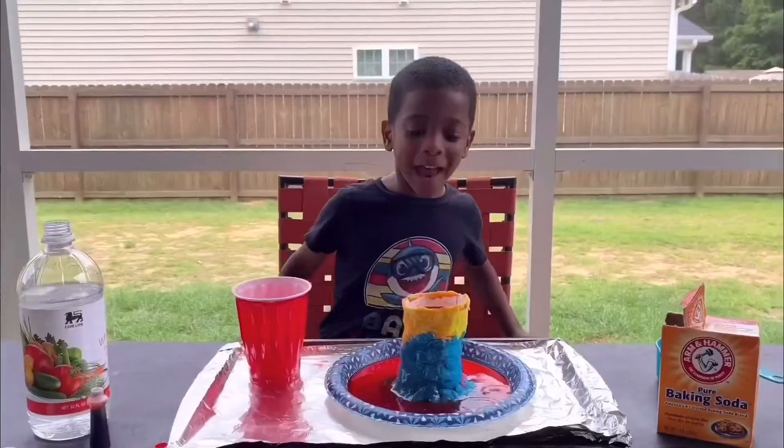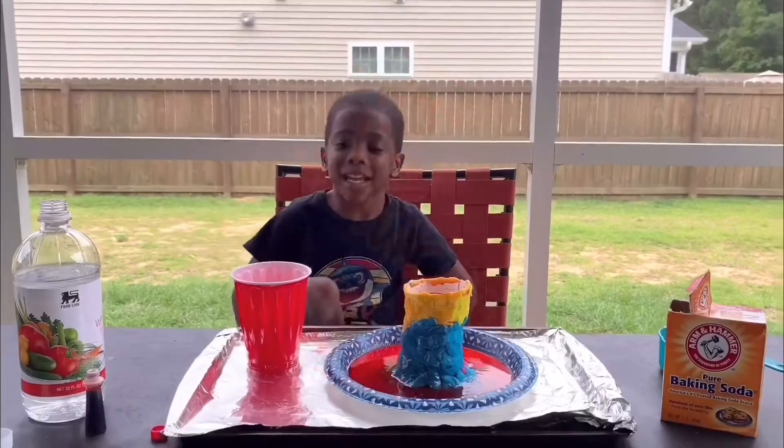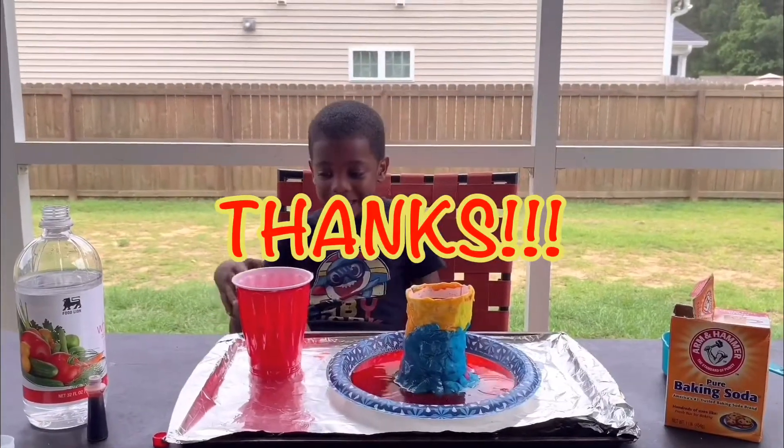I hope you like my volcano. Thanks for watching. See you next time.